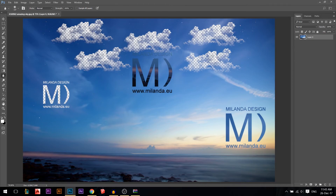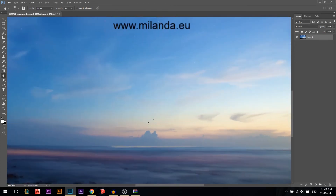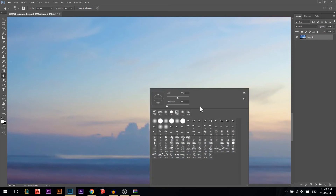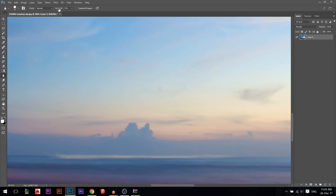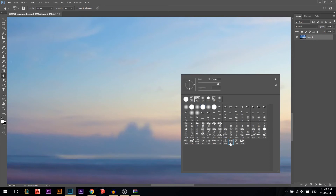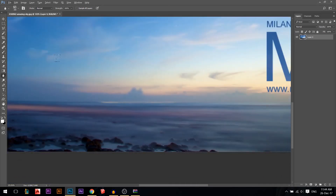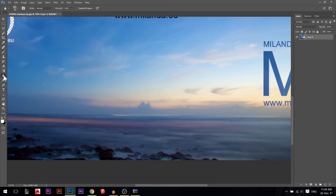Let's look at the blur tool. It blurs your photo, and you can use the same brush options to blur in any shape you want. There's a 'Strength' setting to control how strong the blur is. Click and drag over an area and you'll see it become progressively more blurry.